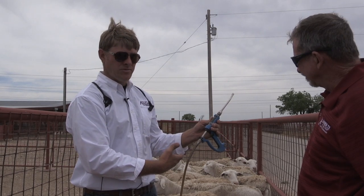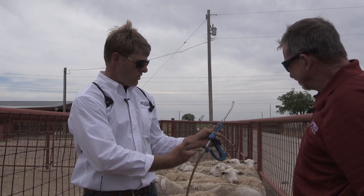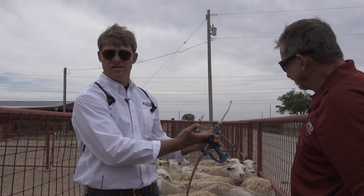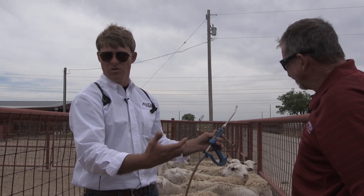Often we may have ewes and lambs. Say we had these same 130 pound ewes and 60 pound lambs — we may want to set it on six instead of 12. We would give the lambs one pump and we would give the ewes two pumps.